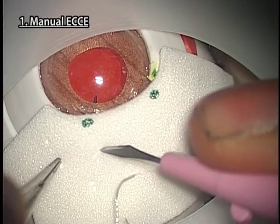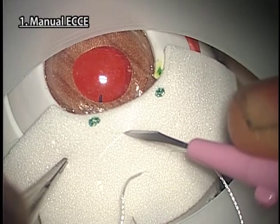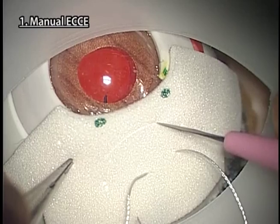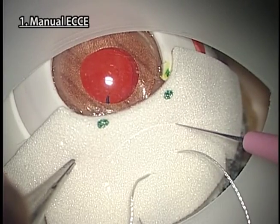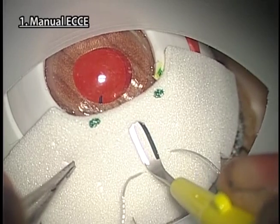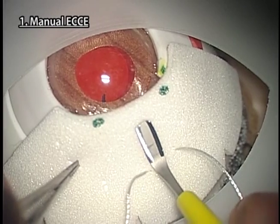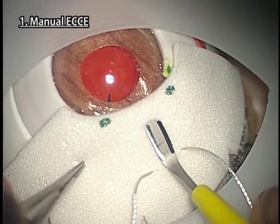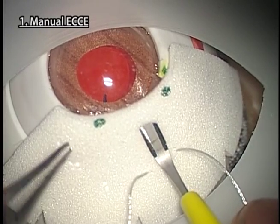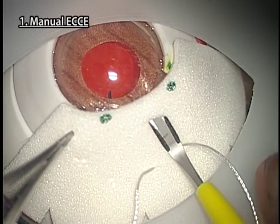Pull the control suture or hold the scleral corneal sheet with forceps to tilt the eyeball in the opposite direction, and make the incision with a 30-degree knife. Make a 9–10 mm tunnel incision for self-sealing ECCE and a 10–14 mm limbal incision for conventional ECCE. Slightly wider incision than on the human eye is necessary because the eyeball of Kitaro is a little bigger.